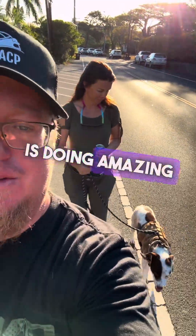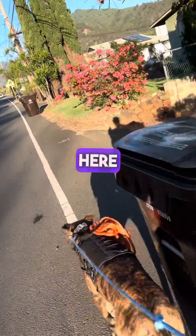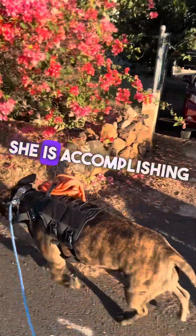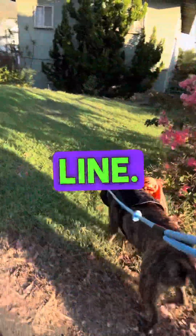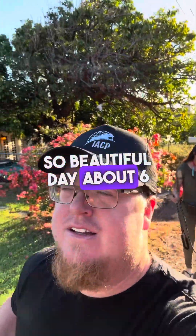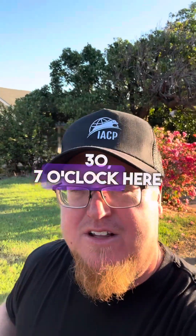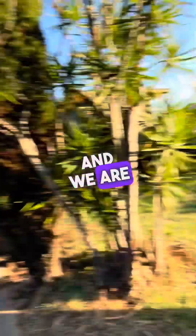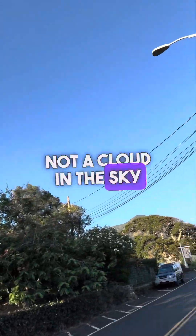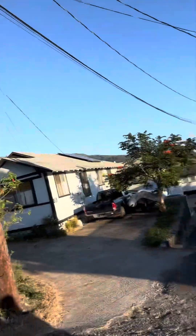Our walk continues. Ona is doing amazing on the loose line. Miss Honey has a little more freedom as we make our way up the hill — she is accomplishing a nice relaxed line. I'd call it a relaxed line, not a loose line. Good girl. Beautiful day, about 6:30–7 o'clock here in Maui, hiking up to the mountains — not a cloud in the sky.